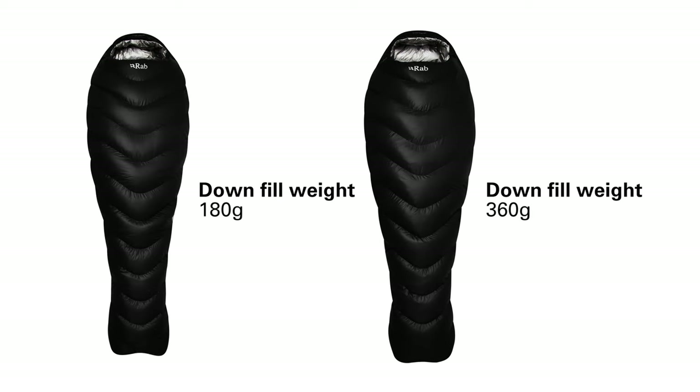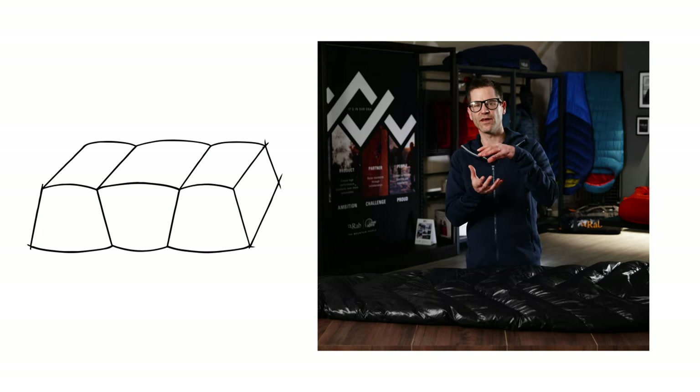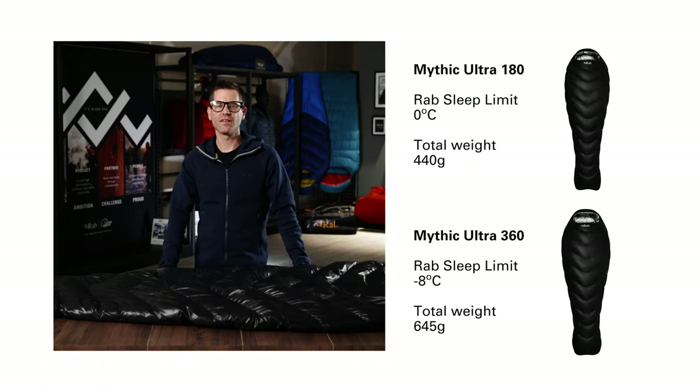The Mythic Ultra bags come in two fill weights: 180 grams and 360 grams of down. Both fill weights use a trapezoidal box wall construction, which maximizes the loft of the down and helps to eliminate cold spots. The Mythic 180 has a RAB sleep limit of around zero degrees, whilst the Mythic 360 has an incredible RAB sleep limit of minus eight.